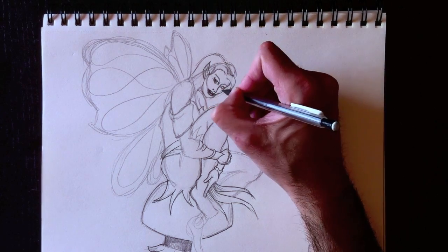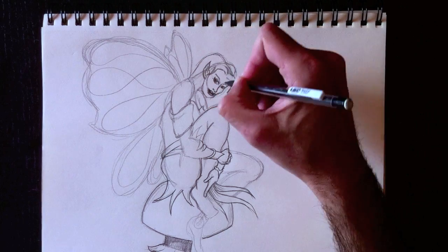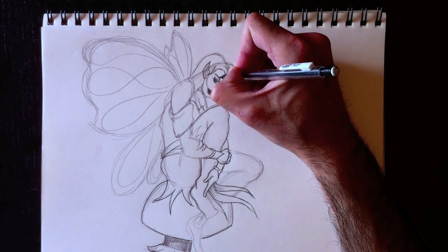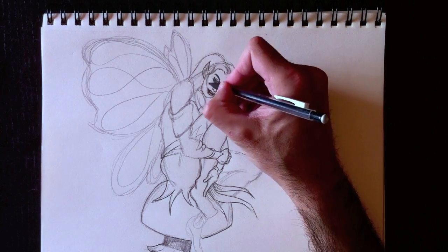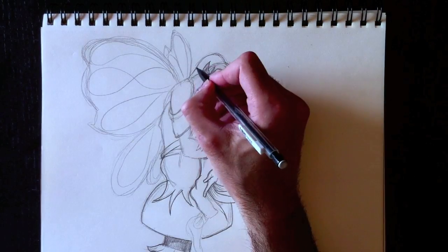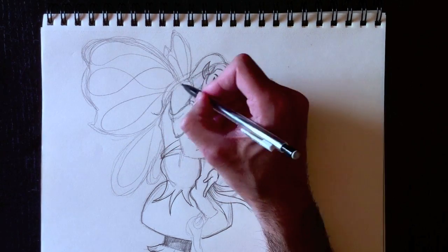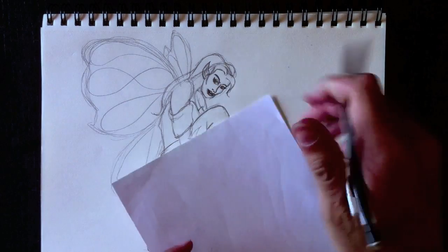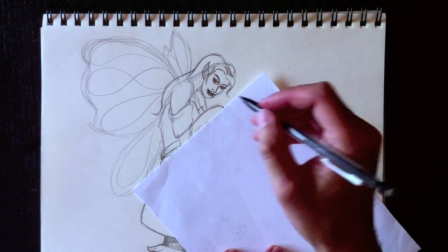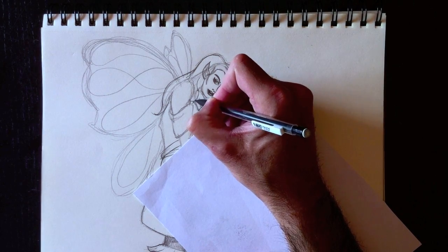Finish up a few details in her eyes — nous allons ajouter quelques détails au niveau de ses yeux, et noircir un petit peu. We're going to add some eye shadow just above her eyelids — nous allons ajouter du maquillage en haut des paupières. I'm going to erase this line — we don't need that line going through her mouth. And we're going to finish off her hair — nous allons ajouter plus de détails maintenant au niveau de ses cheveux. I'm going to use my paper technique so that I don't smudge my drawing with my palm.